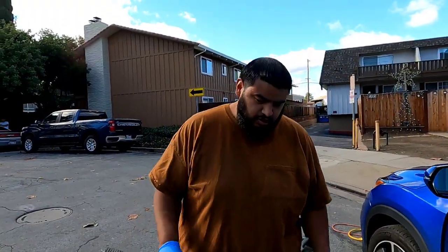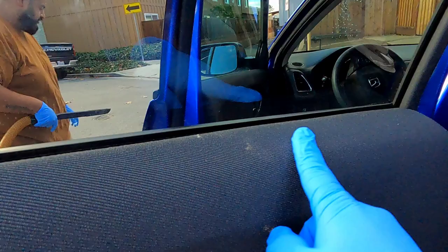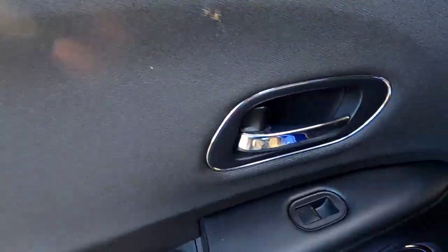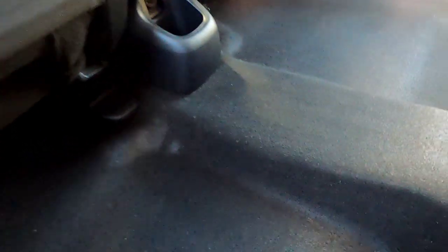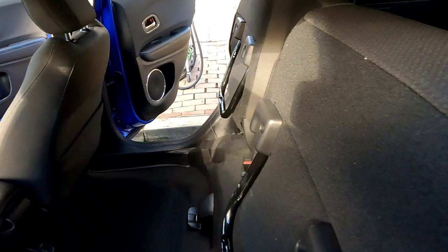What's up bro? Hope you guys stay tuned in because we're about to give this car a reset right now. As you guys can see, we're working with this one. We're going to make sure to lift up the stains right here, leave it nice and clean. It's not too bad right here, but they're stains — it's black, so you might not see them, but they're there. Now we're going to pull this down and make sure we take care of that.